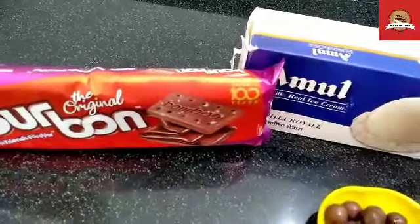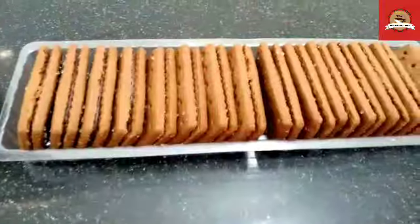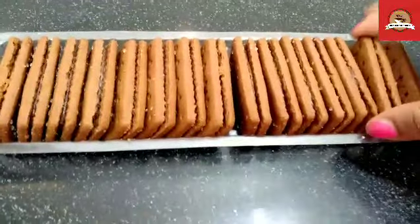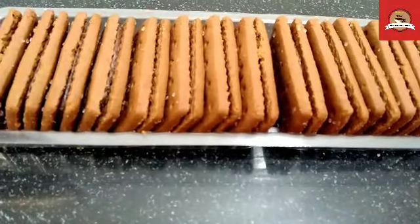Whatever you like, you can do. First of all, take a biscuit. We have to crush the biscuit. If you don't have a ziplock bag, you can use a poly bag. Just clean the poly bag properly. After that, we will add all the biscuits.